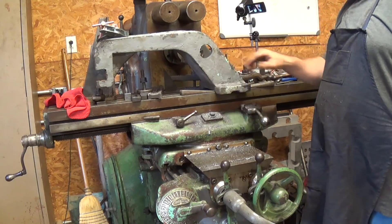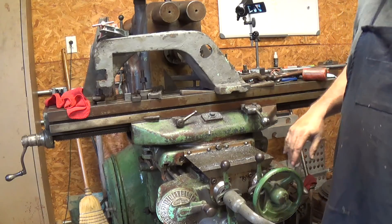Alright guys, there you have it - two inch and two inch. Let's take it off and go try it out.